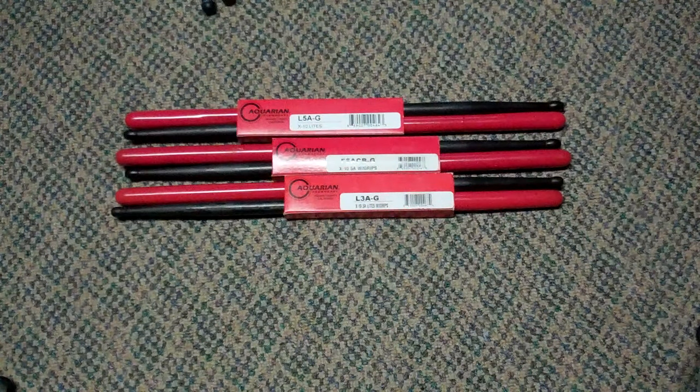Hey everybody, DK here with Mr. V Amps, and we're going to have a discussion about something that has absolutely nothing to do with amplifiers today. We're actually going to talk about drumsticks. I've got three pairs of these Aquarian synthetic drumsticks — they say they're graphite, but they're like a graphite plastic.